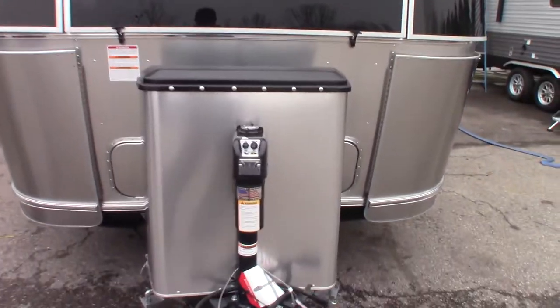Hello, my name is Kyle Scherlein. I'll be doing your video walkthrough on your Airstream today.